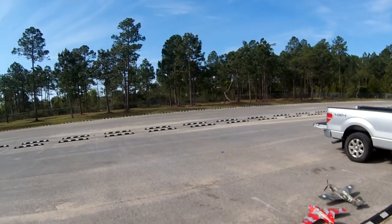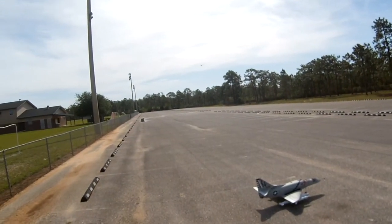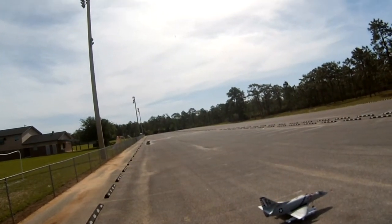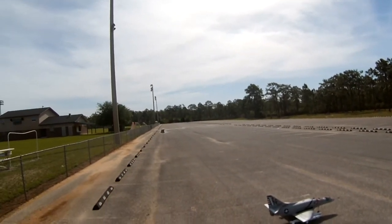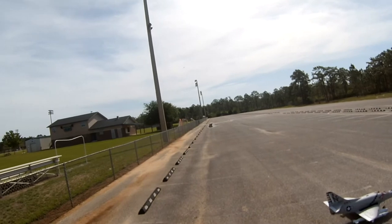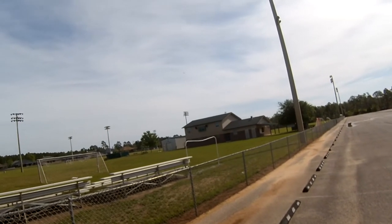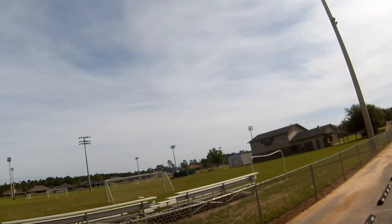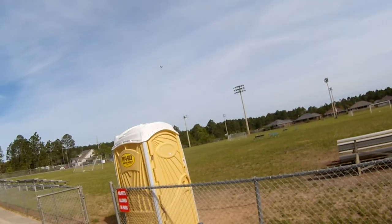There she is — HSD Japanese Zero. Victory roll. Bank left. Four-point roll — sloppy four-point roll.